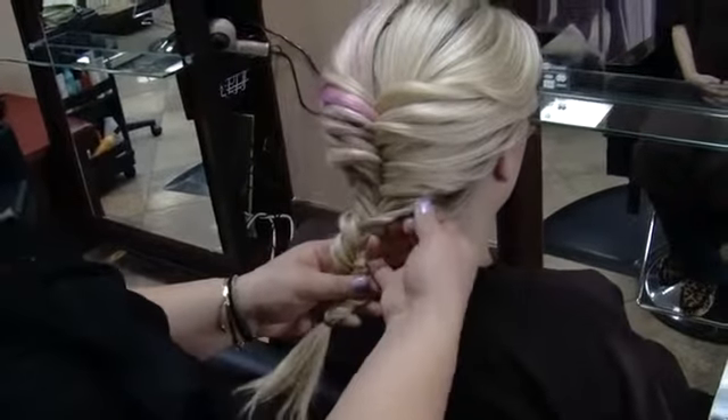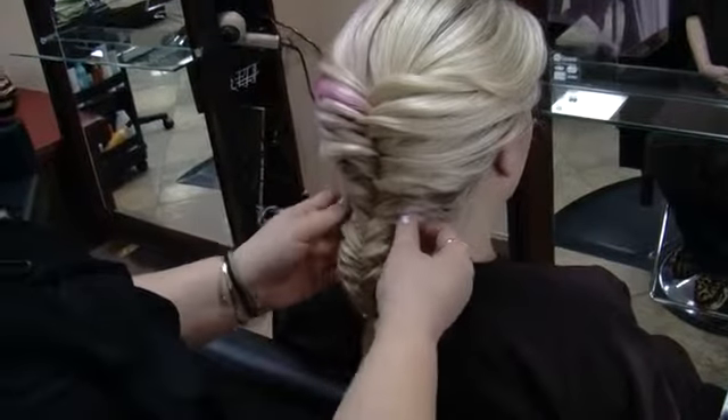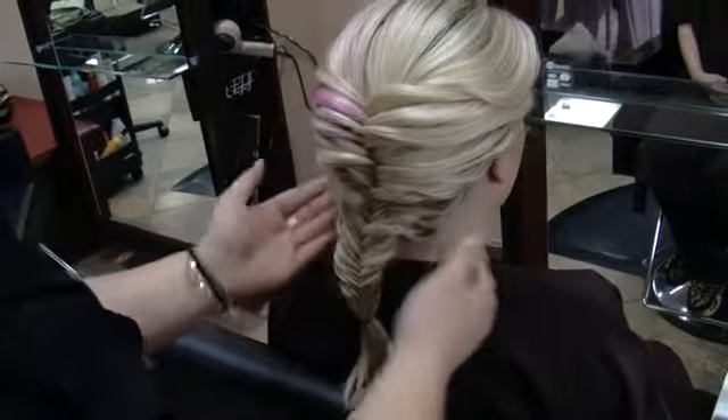And what this does — if you pull on a braid, it flattens the braid so it looks wider.